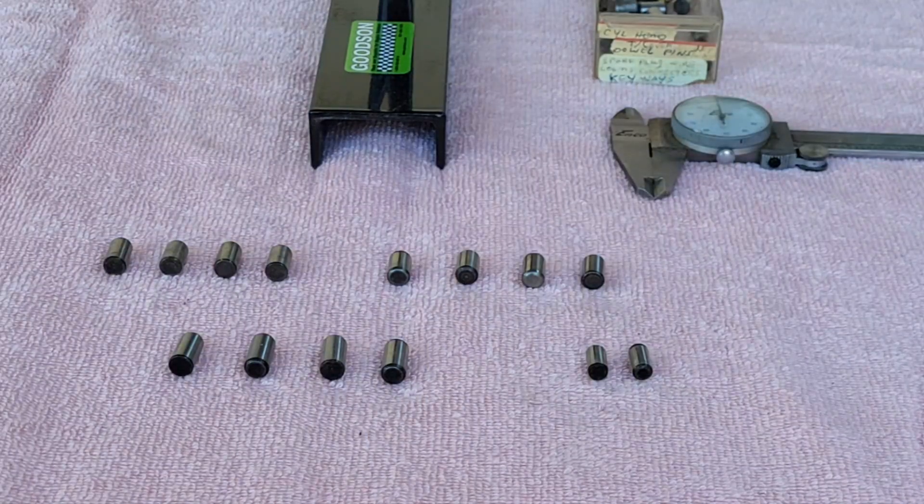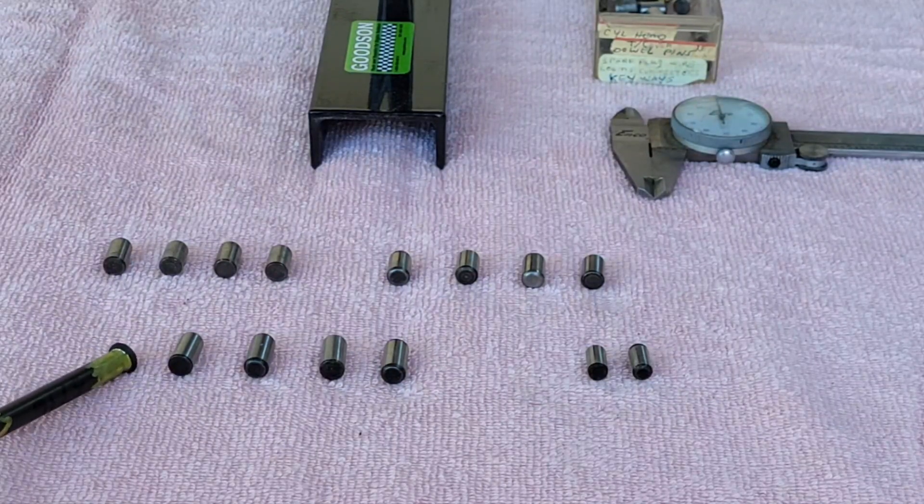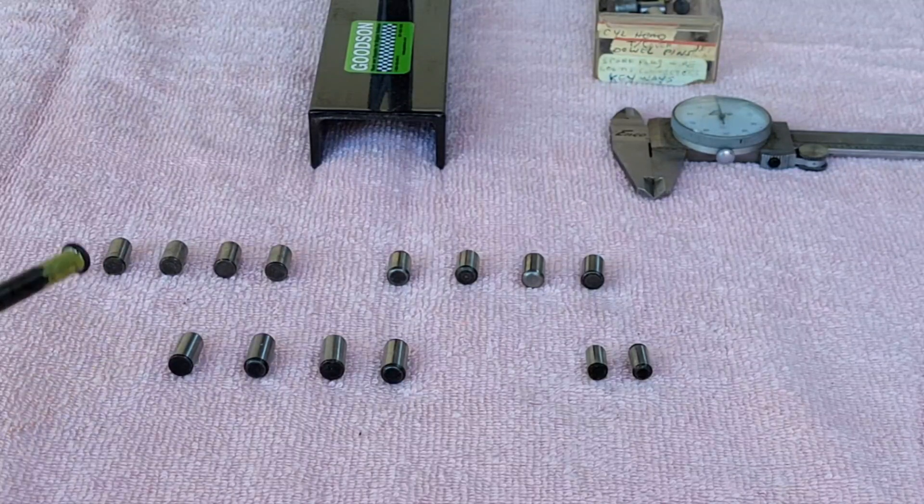The hole is 530 thou deep for you to be able to put over those dowel pins. If it's 530 thou deep, when you do the math on these given their length, you're probably only going to have maybe 350 thou in there. You have to figure it out, but you put them into the block and they should be in there at least 200 thou. You don't need much sticking up in order to locate the cylinder heads — 200 to 250 thou is fine.